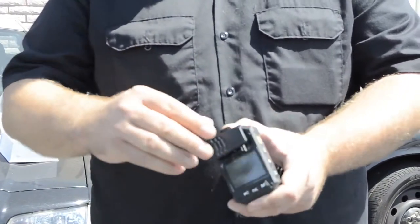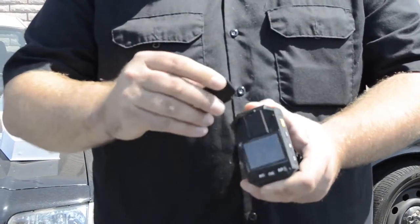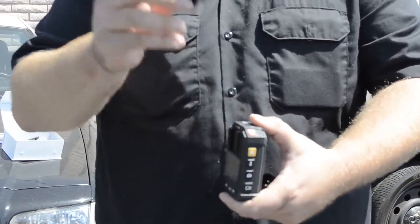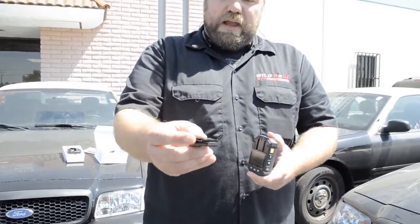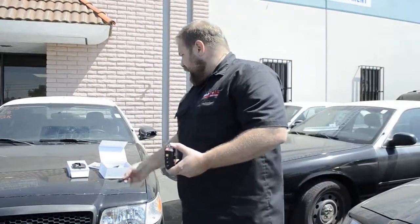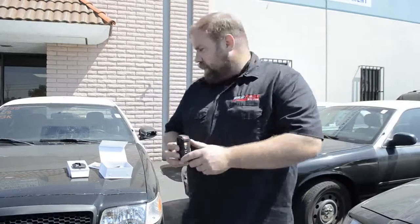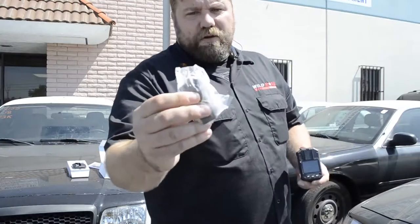You move it sideways, push that little tongue in towards the clip, and you just pop it right out. That tongue in no way, shape, or form is part of the actual structure — it's meant to hold it securely in. So that bad boy is going back in there. Now you'll see in the box your alligator clip.